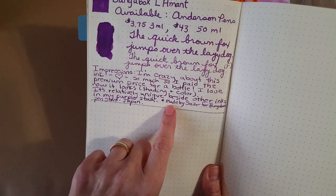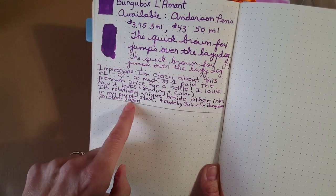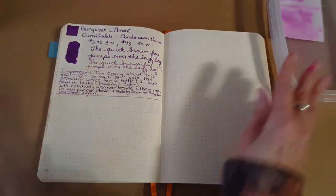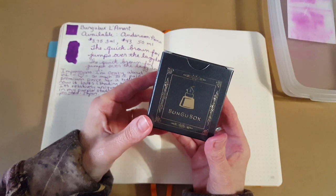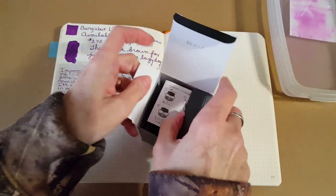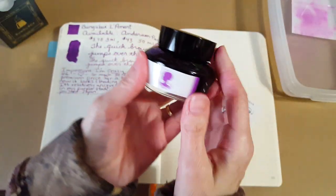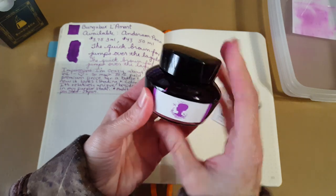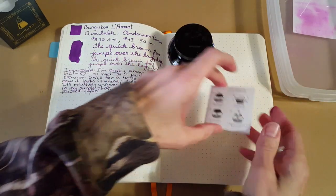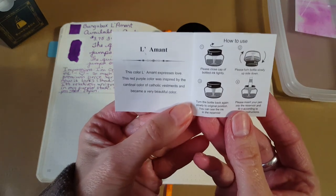I read on the Anderson website that it's made by Sailor for the Bungbox pen store in Japan. Let's go ahead and look at the ink. I have it in its box, and it's a simple little 50ml bottle of ink. Inside the bottle there is a little reservoir catcher, and the paper inside the box explains about it.